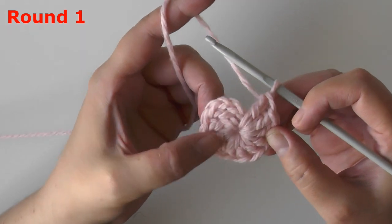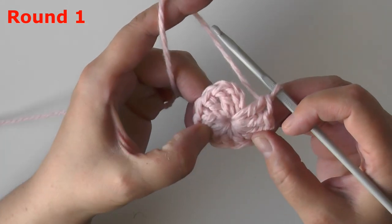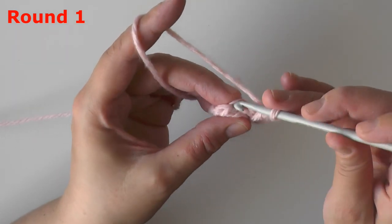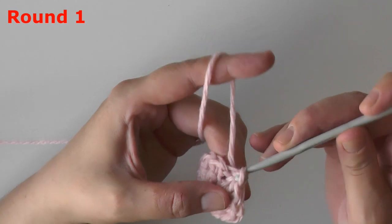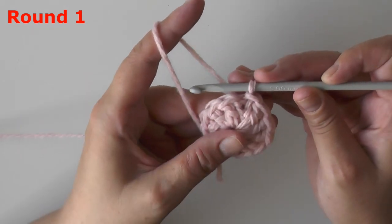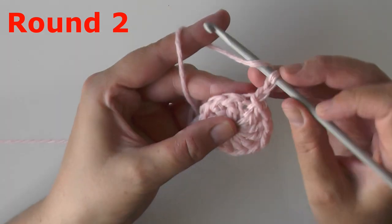Once you have your eleven double crochets done, counting the chain two at the beginning you should have a total of twelve stitches. Make sure that you count them — two, four, six, eight, ten, twelve. I have twelve. Slip stitch in the top of your beginning chain three and that will end round one.